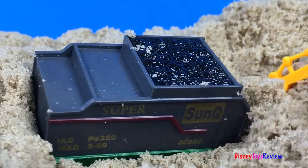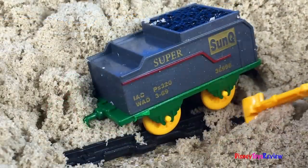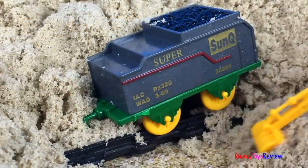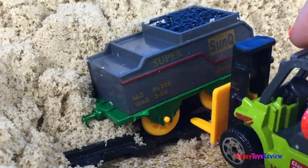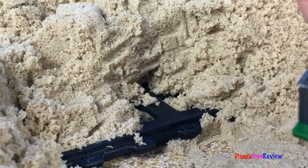Wow, we found a train car. Let's dig it out. Wow, the strong forklift is bringing the train out.